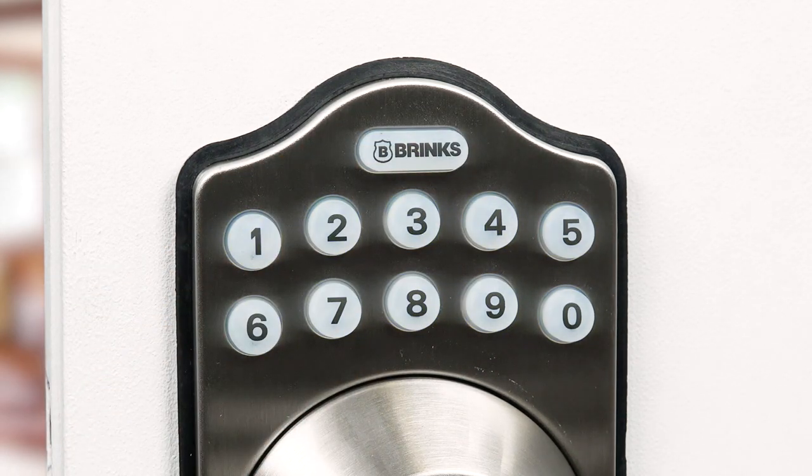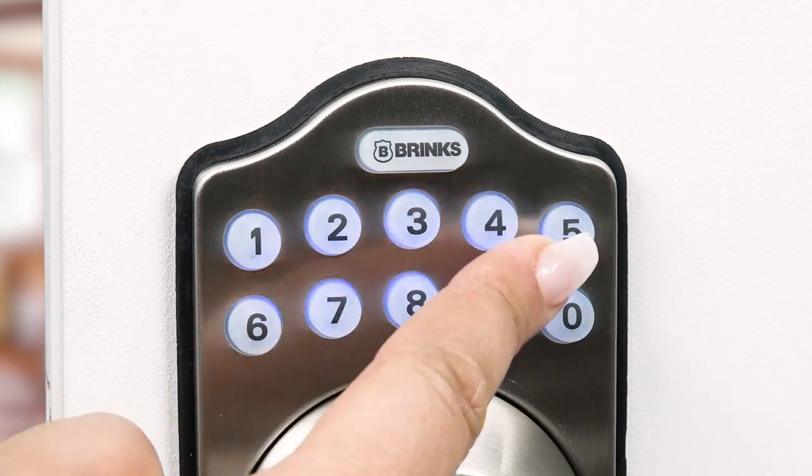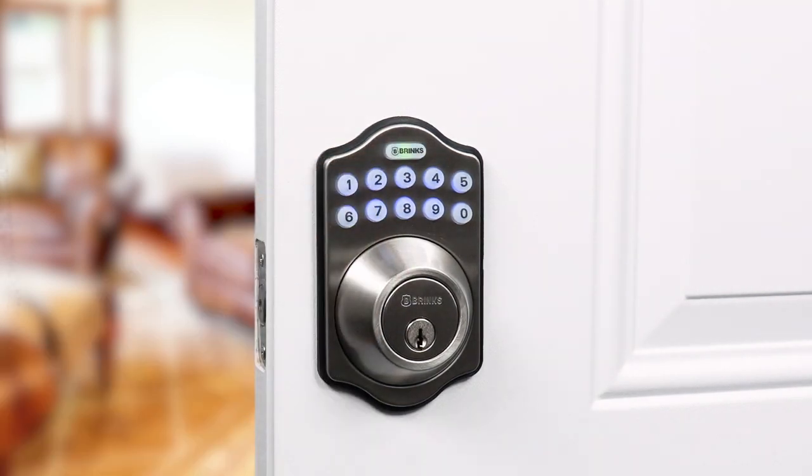Push the Brinks button and enter the new user code. It can be 4 to 10 digits. Once entered, the Brinks button will flash orange again. Press the Brinks button to confirm. Two long beeps will sound and the Brinks button will flash green, letting you know you successfully updated the code.